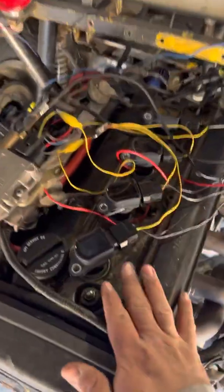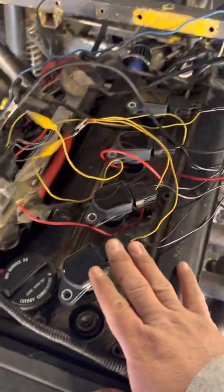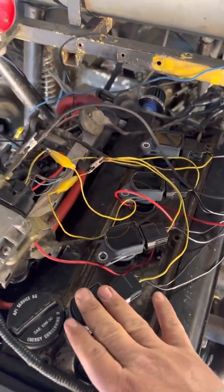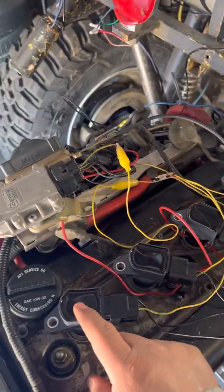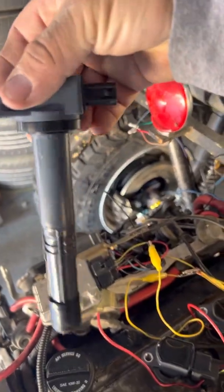This is a 20-valve blacktop 4AG Toyota engine with the stock ECU and stock harness. I'll show how I did the coil-on-plug conversion. I got these coils from Amazon — they're for a Honda and look like this. I'll put a link in the description below, but I need to find some that are smaller.